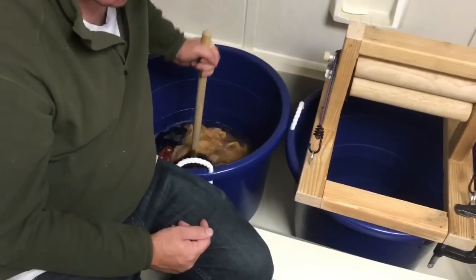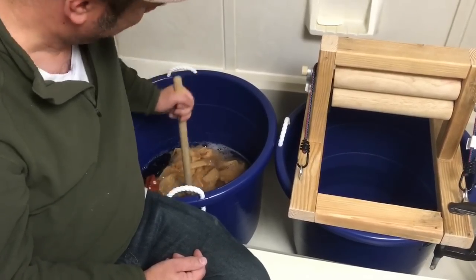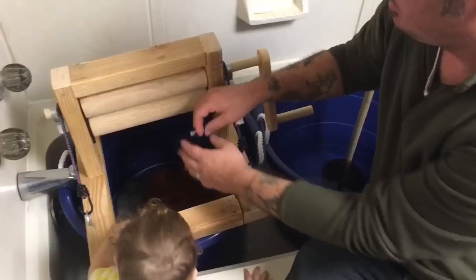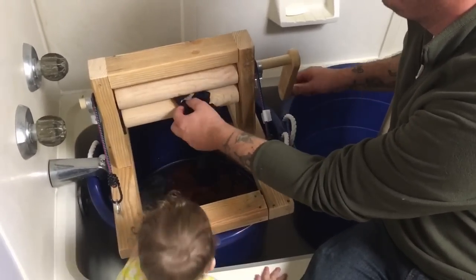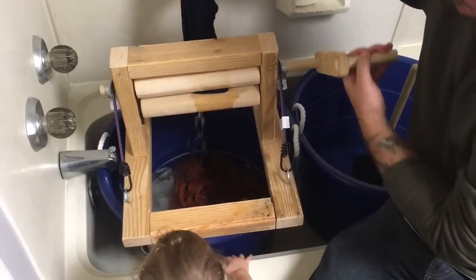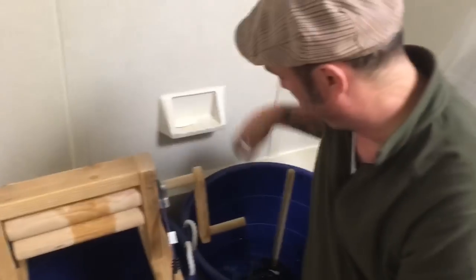Ella enjoys the process. Once we've done the agitating, I'm going to let them soak for a little while, and then we take our clothes through here and we're going to wring the soap water out first — in theory. You can see it does a pretty decent job. Then it goes right into the rinse bin over here, and we'll repeat that process.